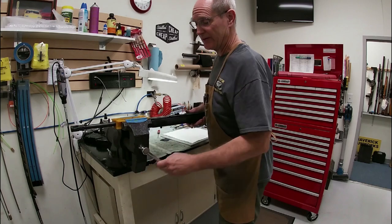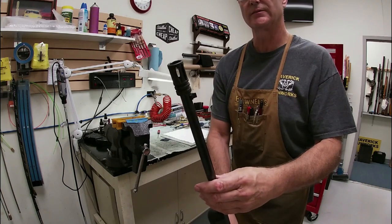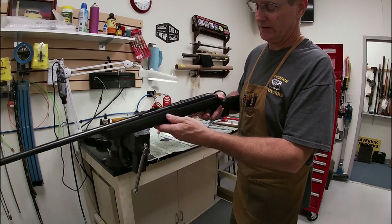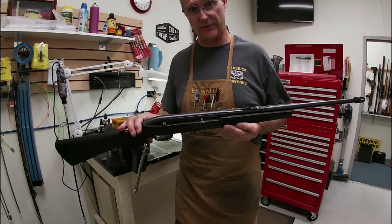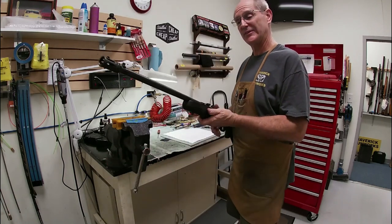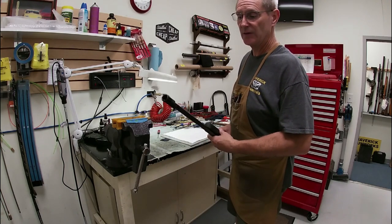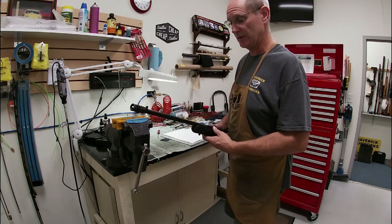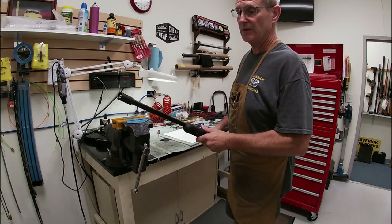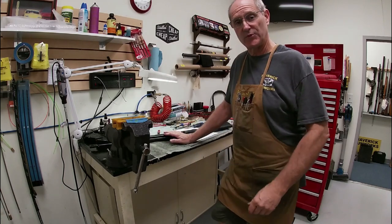Here we go — we've got it all put back together. Here is your threaded flash hider. We've reinstalled the front sight and rear sight and the barrel is back in the gun — ready to go. Hopefully that gives you some idea of at least part of the process required to thread a barrel similar to this. It all depends on the individual gun as to how much difficulty there is. Sometimes we can get the receiver into the lathe without disassembly, but in this case we couldn't. Thanks for watching — let us know if we can help you at Maverick Gunworks.